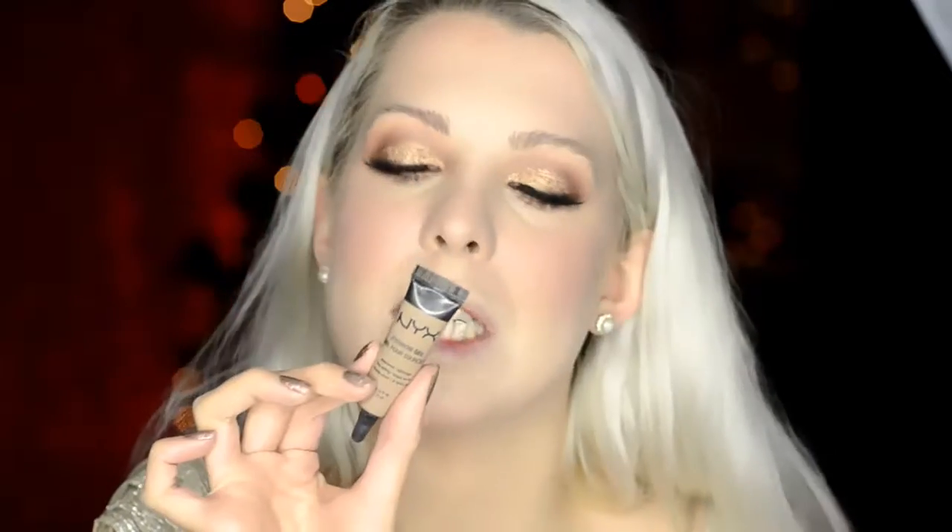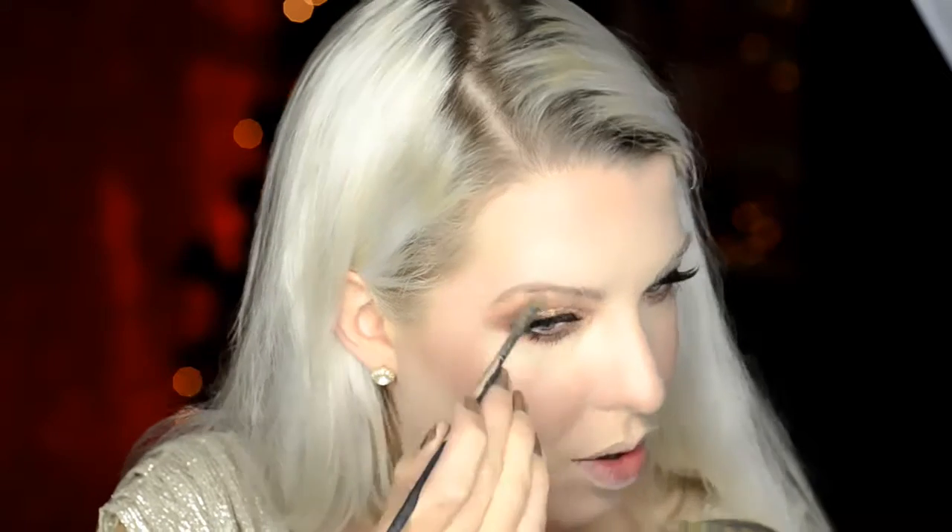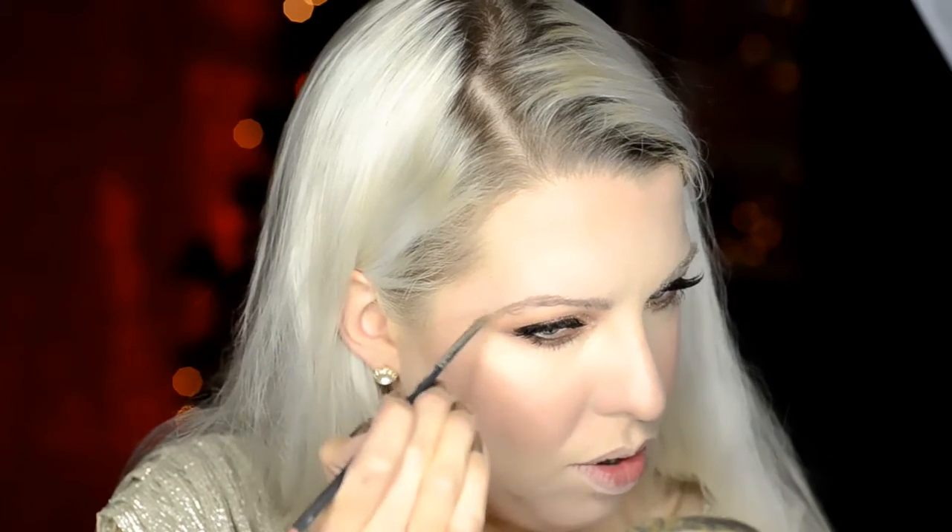Comb the brows up and into place. I'm going to use NYX Eyebrow Gel in Blonde, which is a good sort of waterproof product. Putting a little bit on the back of my hand and then just using an angle brush. Locking them into place with the Tamer, which is like a clear brow gel — it's actually from Asda.